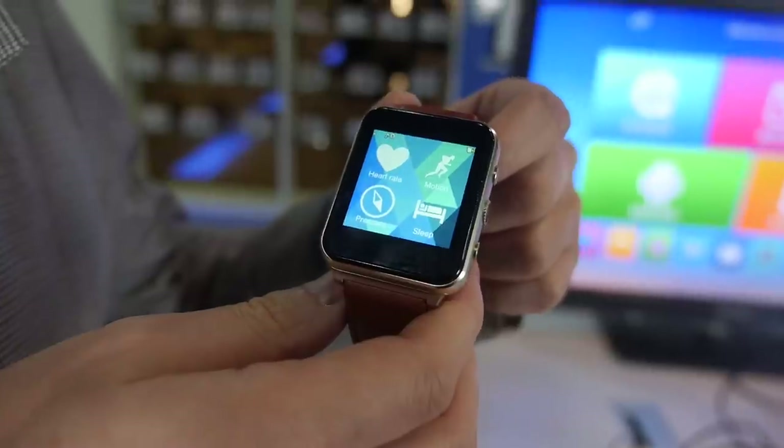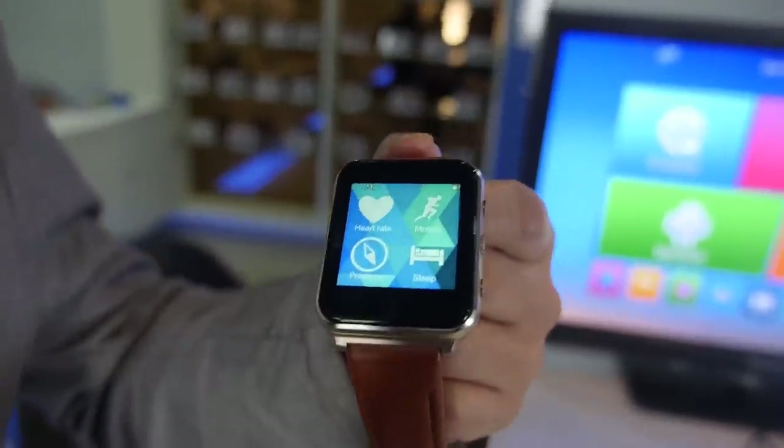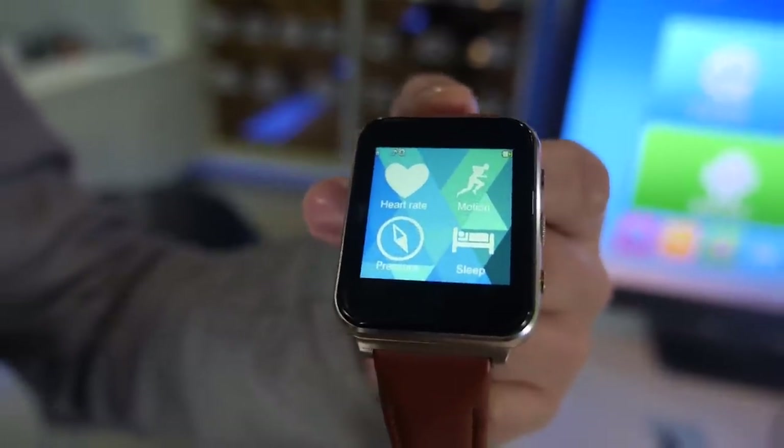So the smartwatch — you can wear it when you go on a date, when you do sports, or when you go to sleep. So the Flyshock smartwatch is coming. Are you ready, guys?